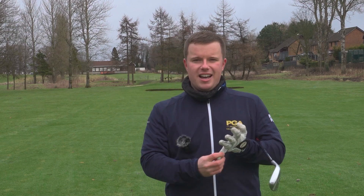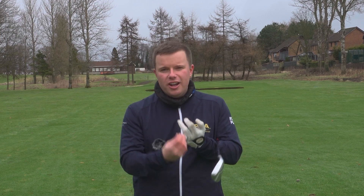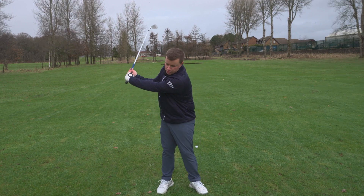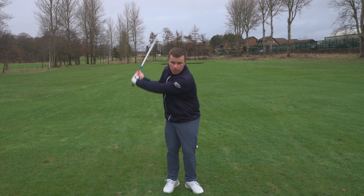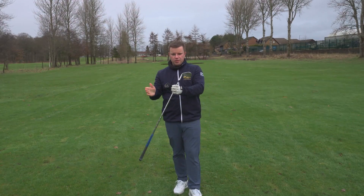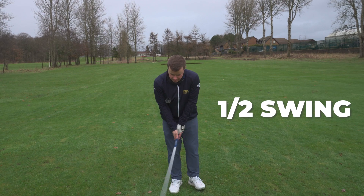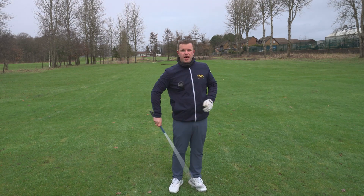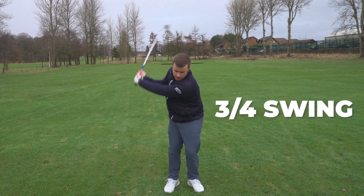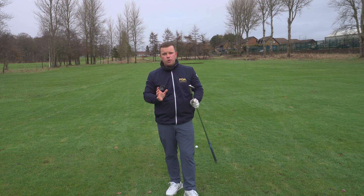Say your sand wedge goes 80 yards and your pitching wedge goes 120. What do you do when you've got 90, 100, 110? You're going to have to either take something off the full shot and make that a three-quarter swing, or hit that sand wedge really, really hard. There are going to be gaps between your clubs. If you can find out how far a half swing goes and get really good with those, there will be lots of times where you need it. And if you find out how far those three-quarter shots go, you're going to be so much more confident on the course with those awkward yardages.